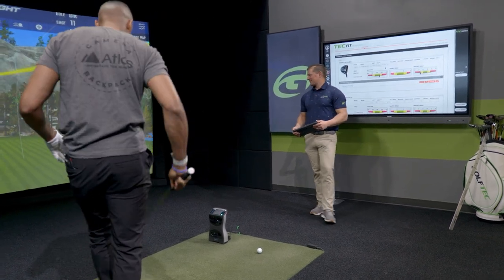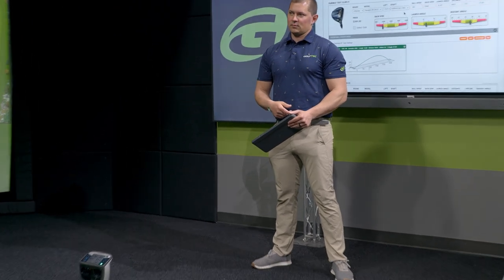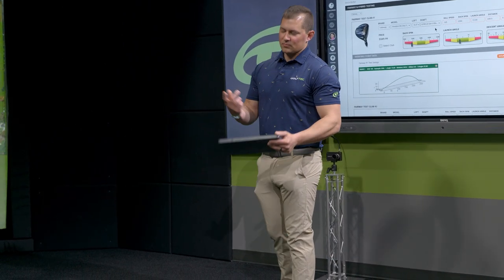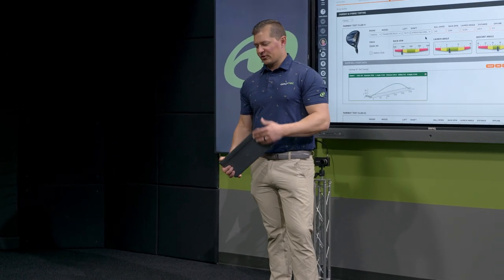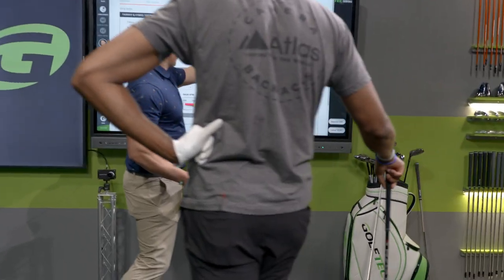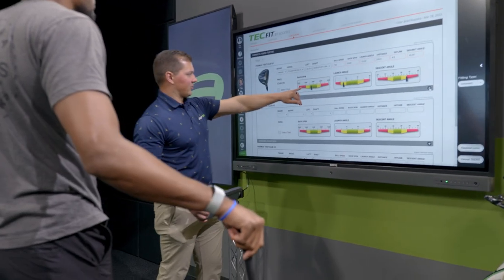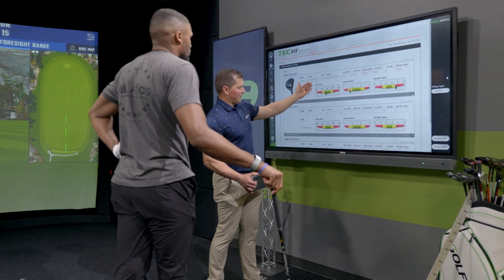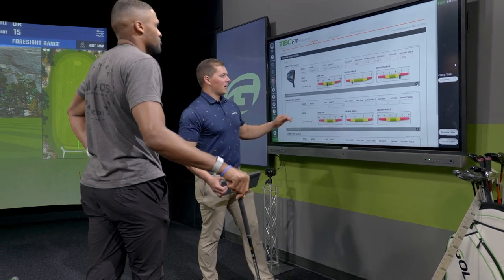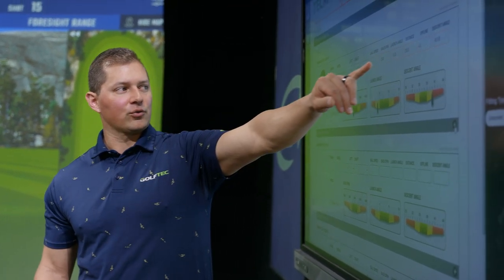That's a better start already. You asked if higher loft changes the spin - in general, the more loft you have, the more it's going to spin, all else being equal. We see launch angle at 10, so there's a little more room to hit it higher. The good news is your stock shot spin is creeping to where we need it - about 3,300. We can go up to 4,000 and still call it good. We're starting to sneak into that 40-degree descent angle range where it's going to hit and hold.